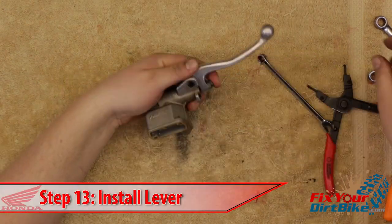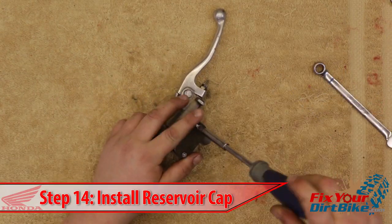Wipe off the excessive grease and install the brake lever spring and pivot bolt. Finally, install the reservoir cap.